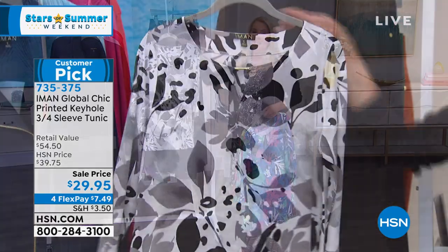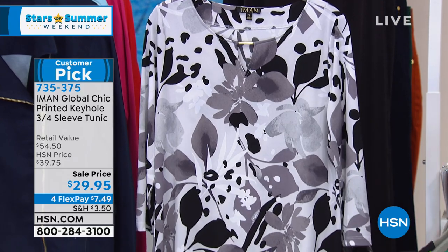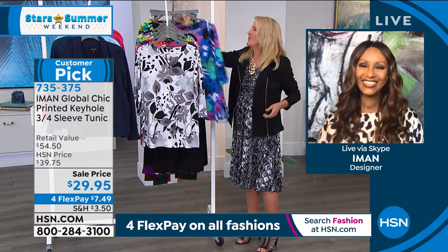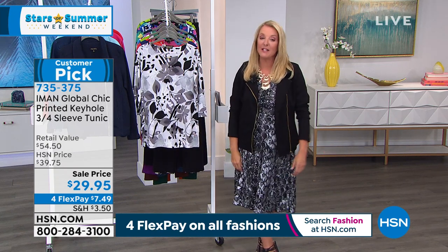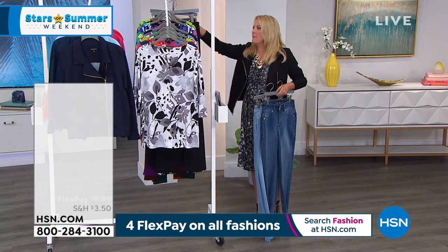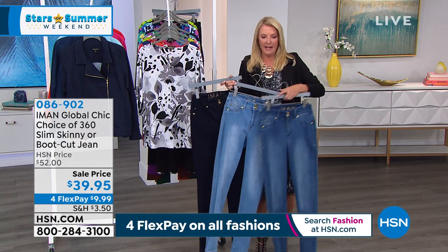The dark denim totally picks up on the navy in the tunic for that long lean look. It's all on sale — won't break the bank, but you're getting awesome designs. I really love the gray tunic — all shades of gray. Shades of gray with black and white — probably about five or six shades. We're going to wrap up on this one — we've sold probably 700 at this point. It's on sale so take advantage of these awesome savings tonight, they're really impressive.